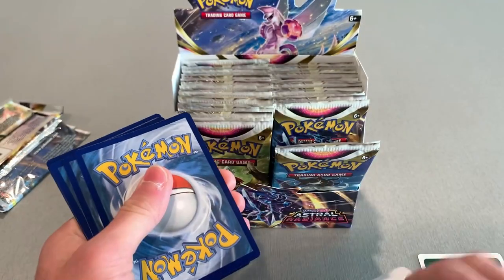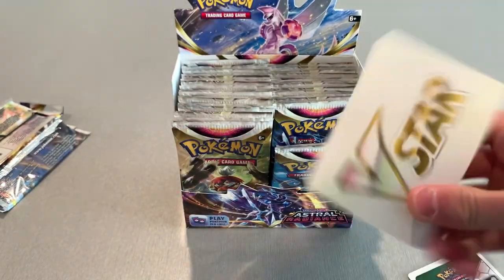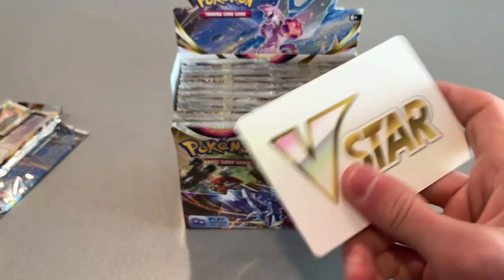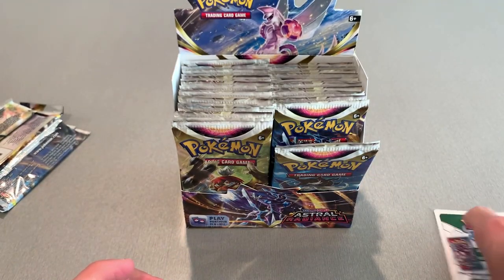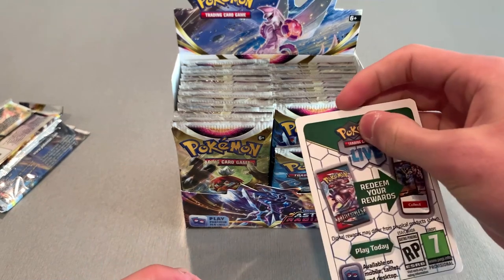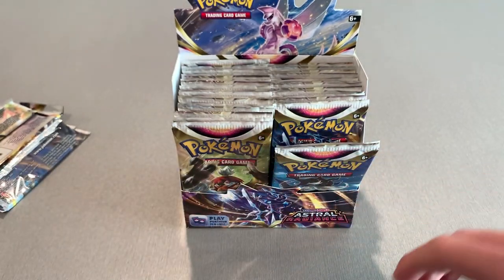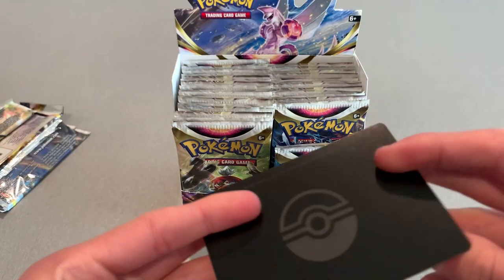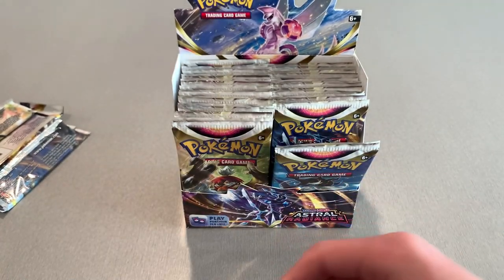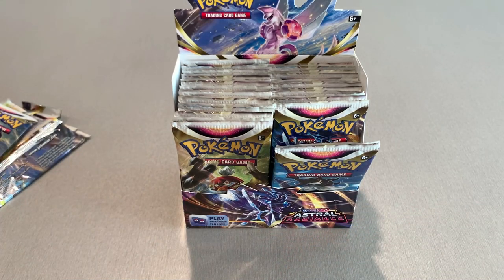We got a V-Star card. These things mean nothing — I don't think they do anything. I one time got one with a black background and thought I was getting a V-Star card but I didn't. This is just a card they throw in here that really is nothing. You don't have to keep it — it's kind of a cool collectible. You might actually use it as a divider in a box if you want.